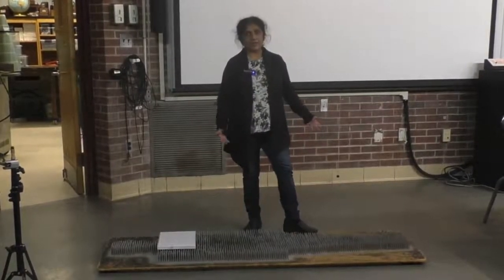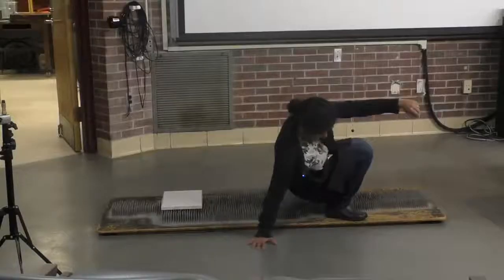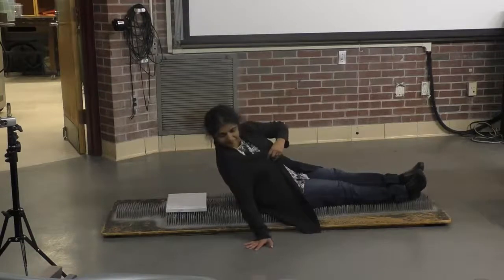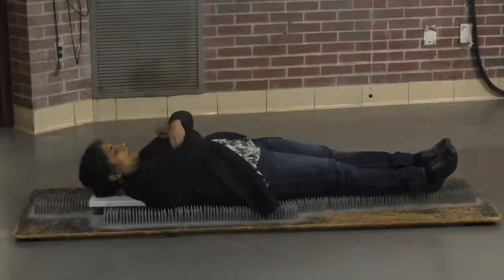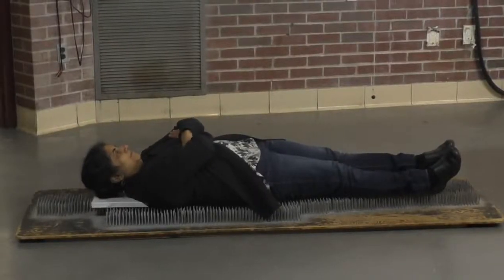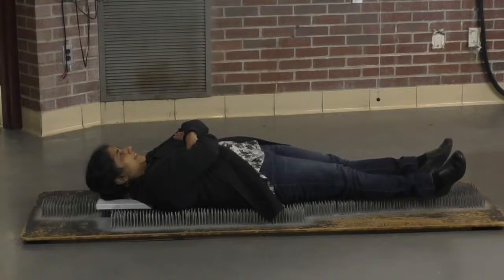But if I lie down on the bed of nails, I'm taking my weight and I'm distributing it. Will it be painful then? Let's try. And that's pretty comfortable. In fact you could argue that you are even getting a nice massage from the heads of the nails.